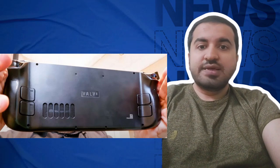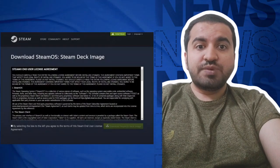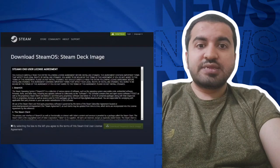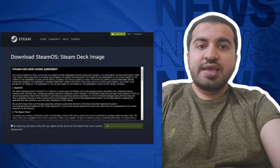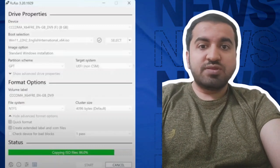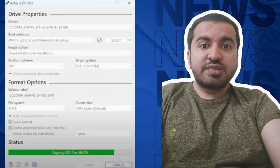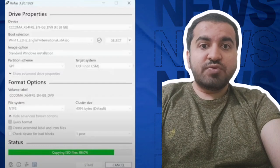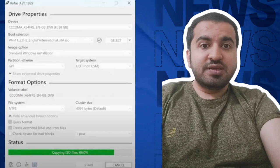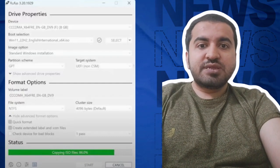Step eight: now we need to reinstall SteamOS on your PC or laptop. Follow the provided link and download the SteamOS firmware. Step nine: you also need to download the Rufus program to install the firmware on your SSD. Format the USB thumb drive to GPT, open Rufus, select your Steam Deck files, and let Rufus do its thing.